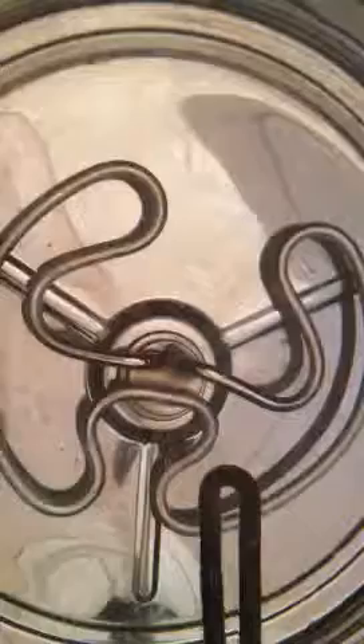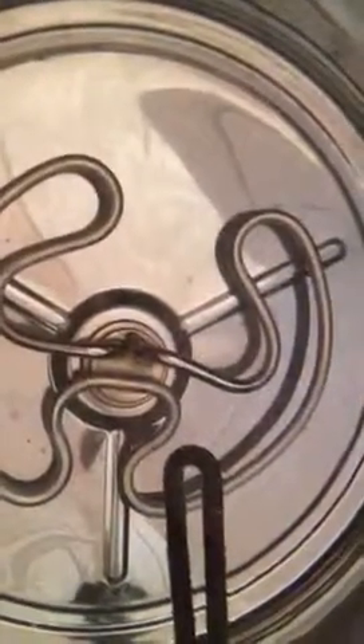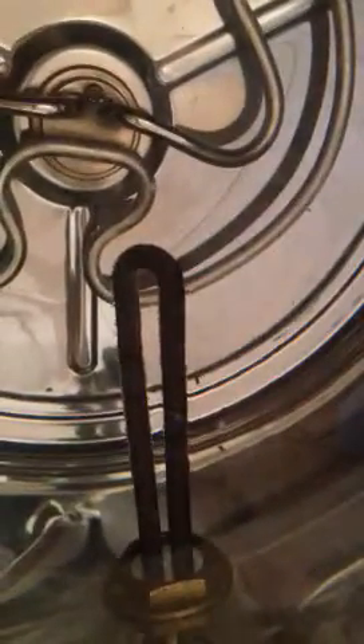There's the old element in the bottom which we left in, because when you take it out all the water falls out. There's the new element — a 600-watt heating element — you can see it there, and it's just starting to bubble, which means it's warming up.